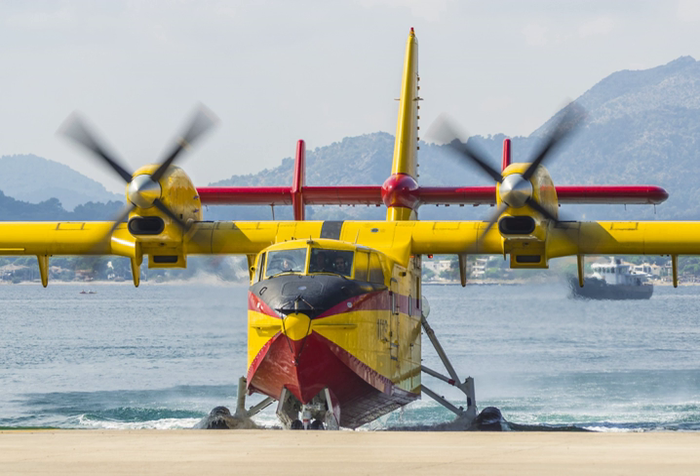Many amphibian aircraft are of the flying boat type. These aircraft, and those designed as floatplanes with a single main float under the fuselage centerline such as the Loening OL and Grumman J2F, require outrigger floats to provide lateral stability so as to avoid dipping a wingtip, which can destroy an aircraft if it happens at speed, or can cause the wingtip to fill with water and sink if stationary.